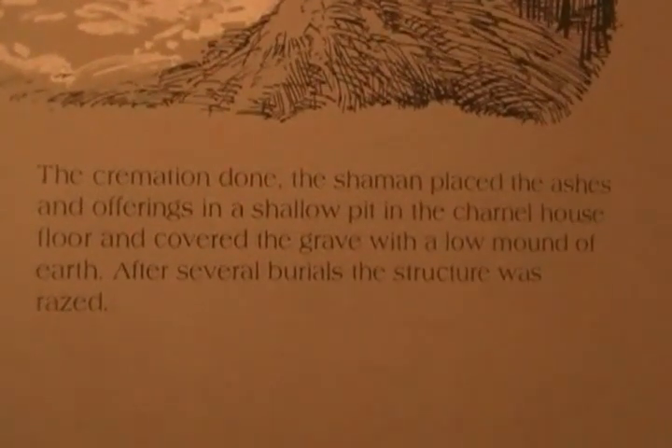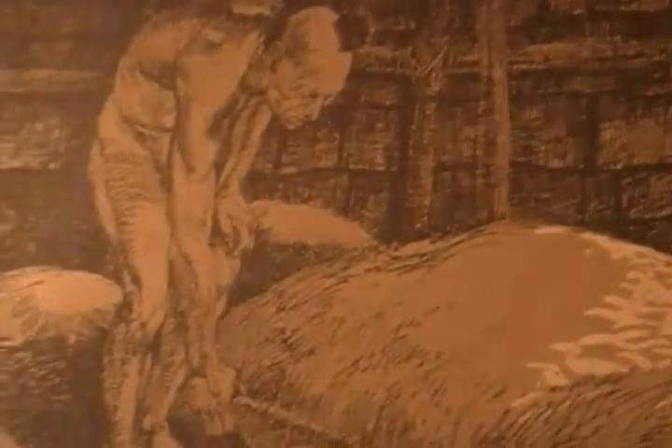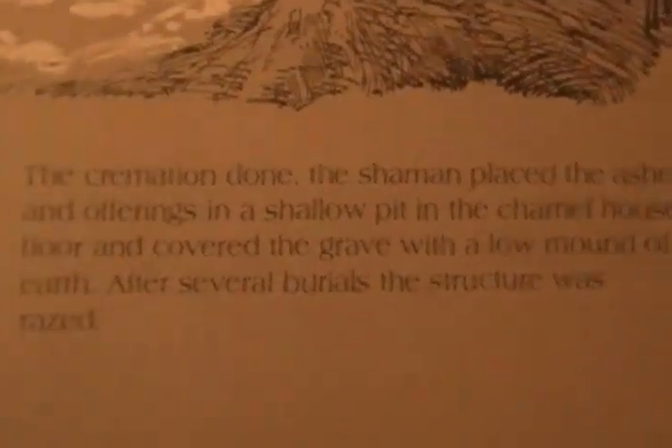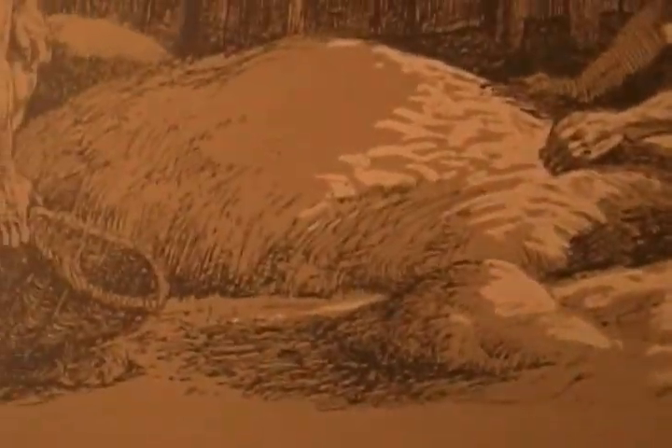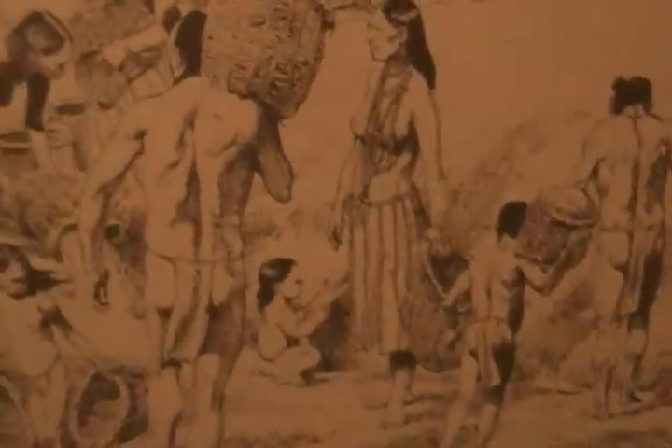These objects here were found next to the bones in some of these cremation pits. This shows how the shaman did his craft here, as part of the earth ceremonies. The mounds were built over these cremation pits by carrying the earth in baskets like this.